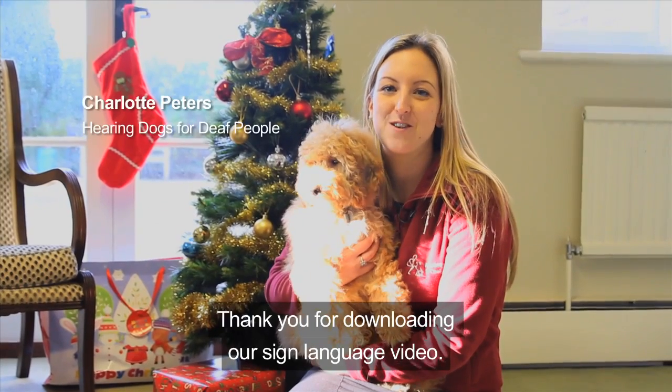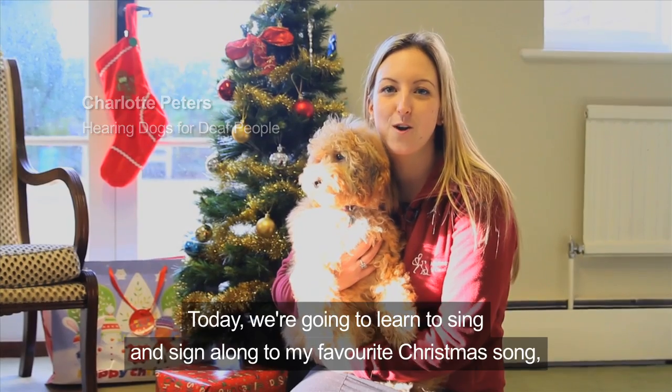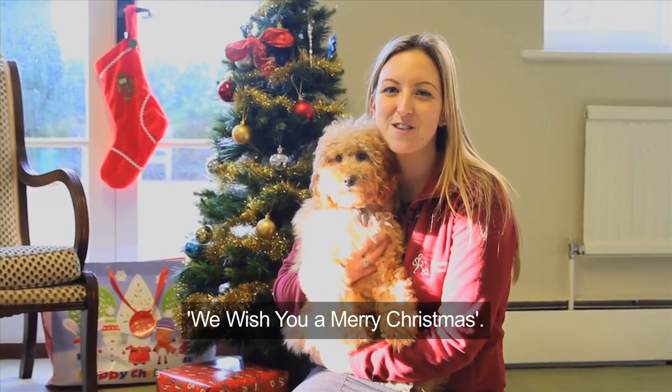Thank you for downloading our sign language video. Today we're going to learn to sing and sign along to my favourite Christmas song, We Wish You a Merry Christmas.